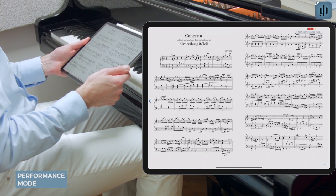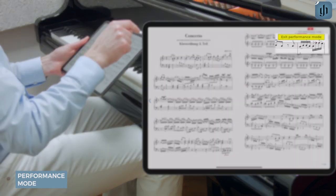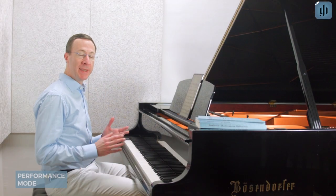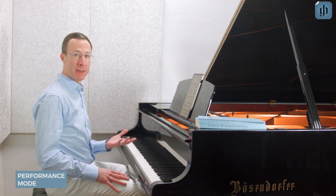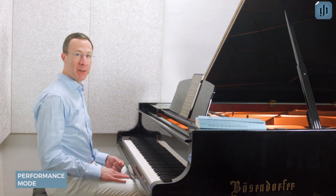To exit performance mode, tap the top or the middle of the screen, then tap exit performance mode. We think the new performance mode will let the technology disappear so you can focus all your efforts on your music. Good luck in your concert!